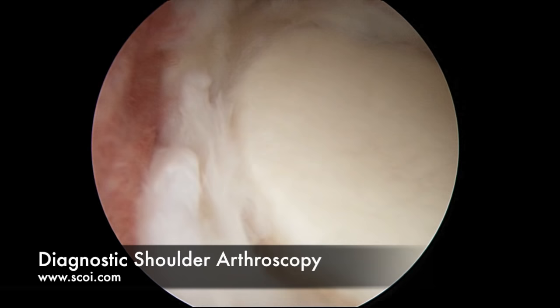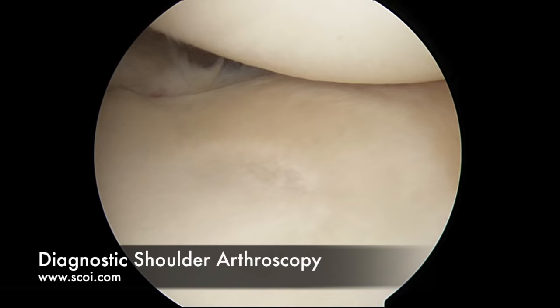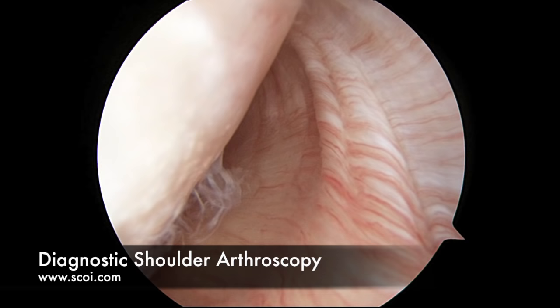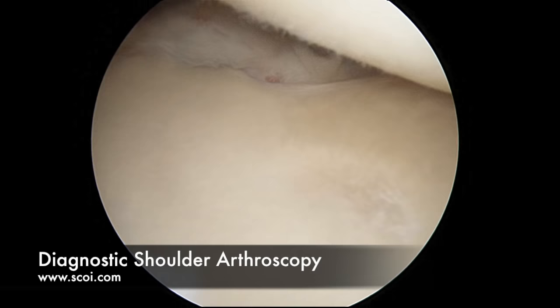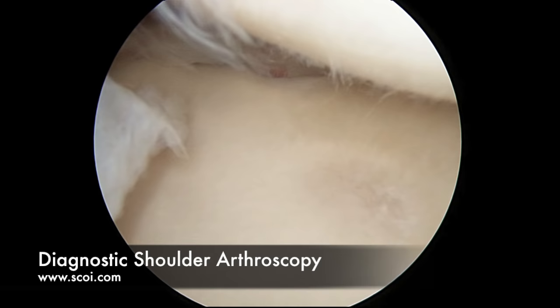We'll come around the posterior aspect of the labrum and look at its connection to the glenoid — that looks quite good. As people get older, the labrum can degenerate and get a bit torn. Inferiorly, that is the inferior glenohumeral ligaments near the armpit — those can be torn as well, but they're intact in this case. We'll look down and inspect the glenoid itself for signs of cartilage damage, arthritis, or bone loss. This glenoid is well maintained, no signs of significant arthritis.